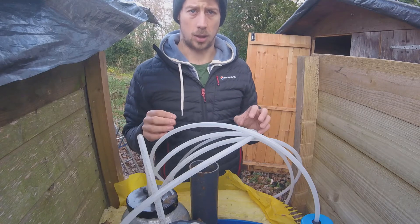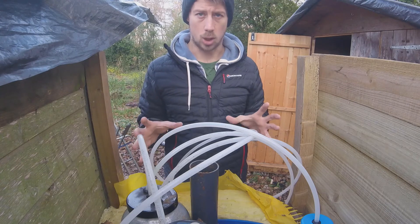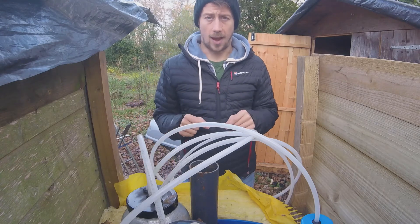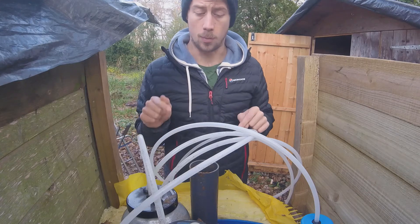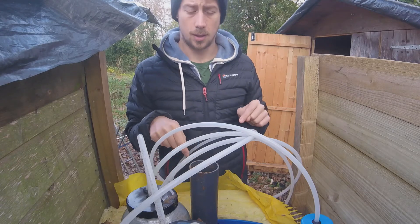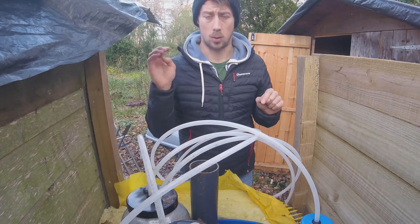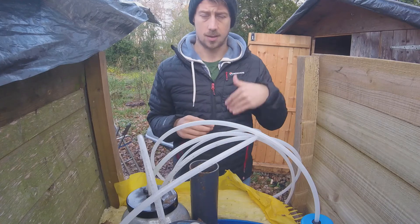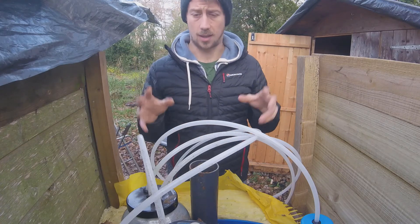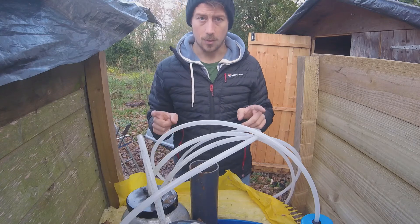I'm going to look at using a rocket stove to heat up water and put it in a warm water jacket. But for now I want to get some gas out of it - it's filling up with food and we've got probably another week's worth of space left before it starts coming out. It hasn't digested yet so we need to start it digesting, then we can play around with it afterwards.